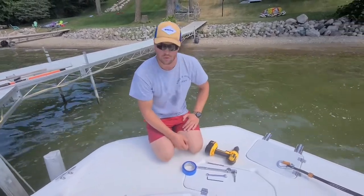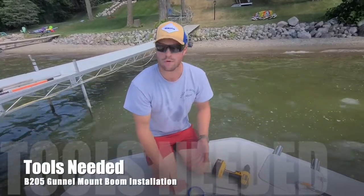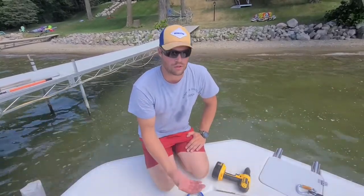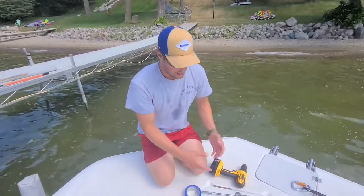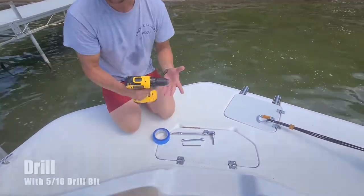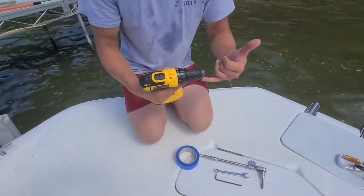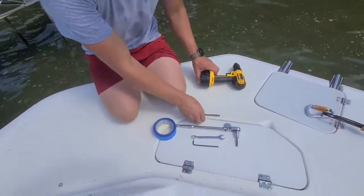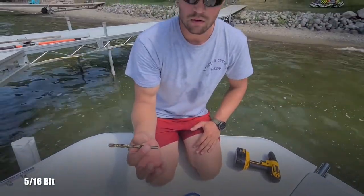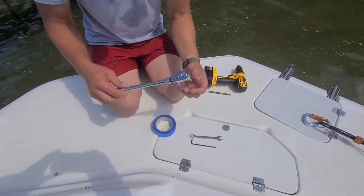I thought I'd go over the tools I used for the install, just so if you're watching this video before you purchase, or maybe you've already purchased your boom but you're not sure what tools you need to bring down to the lake. First thing is a drill — doesn't matter the brand — as long as you can get a 5/16 drill bit into it, because that is the size of holes you need. A 5/16 bit for drilling out the holes.